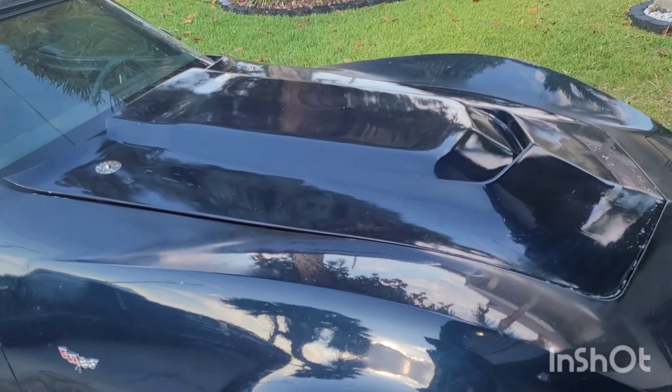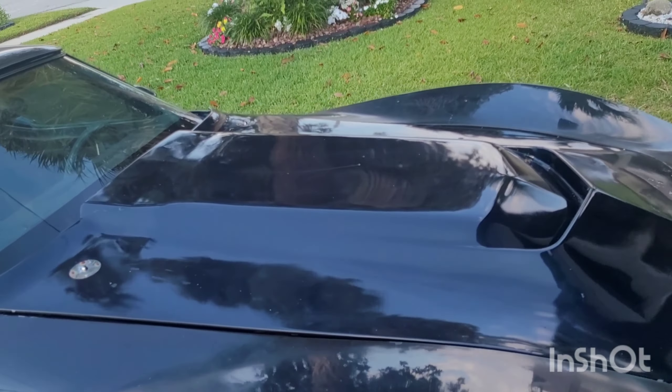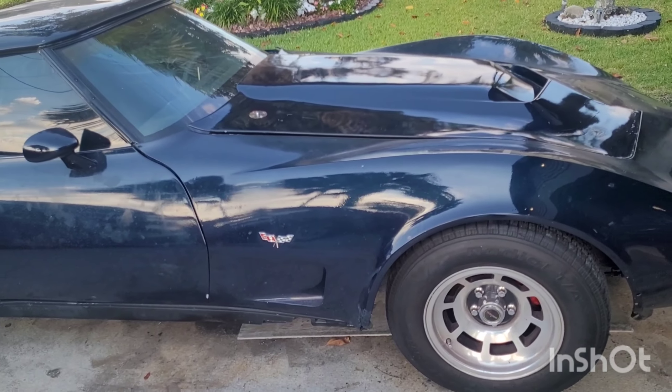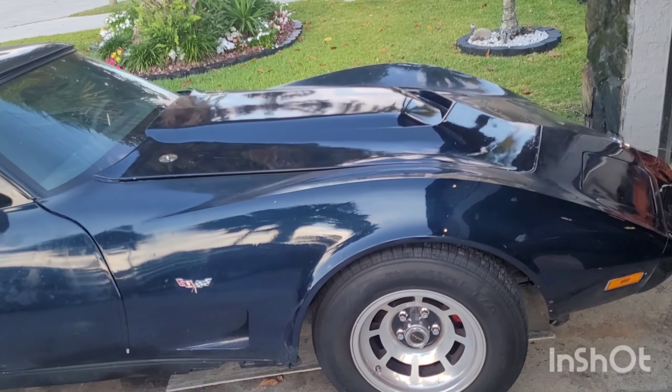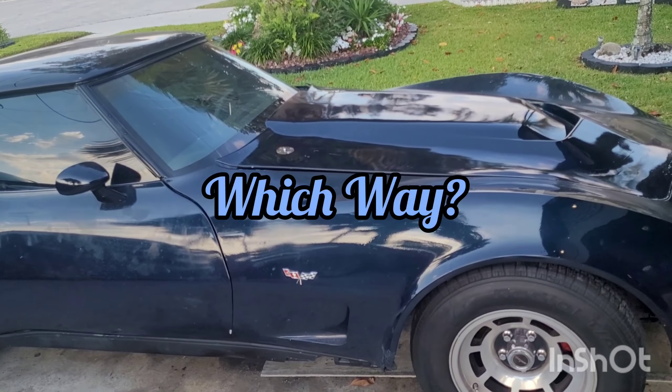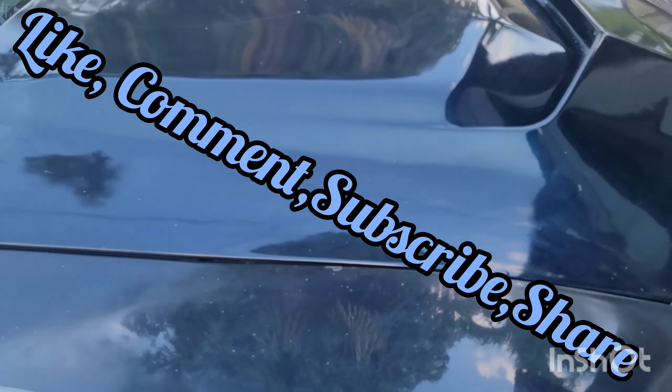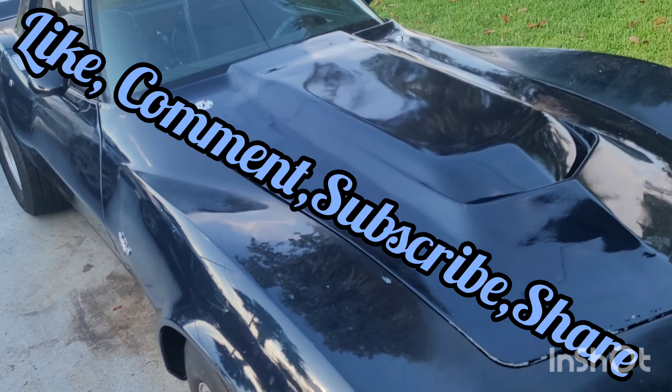I do like to keep it covered — I don't like leaving the engine open to the elements. But no matter what, the car is going to come with a waterproof cover that fits it, and I'll leave it covered when it's not being used. So tell me what you think — comments are all welcome.